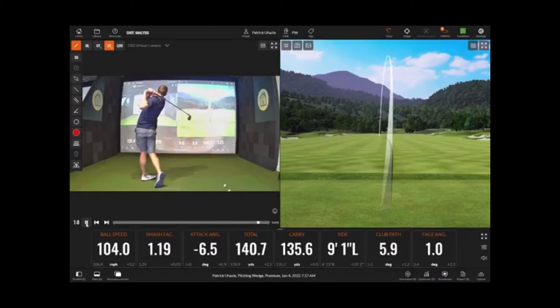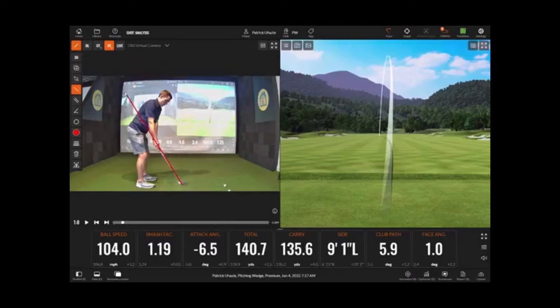You can watch in slow motion, pause it, whatever is helpful for you. You can also draw lines and add other graphics to help you see what you're doing in your swing — if you want to look at your club path, your body positioning, where your head is versus where your spine angle should be.